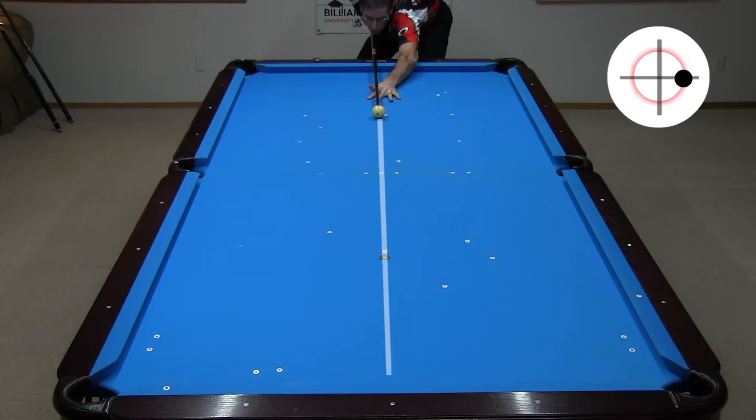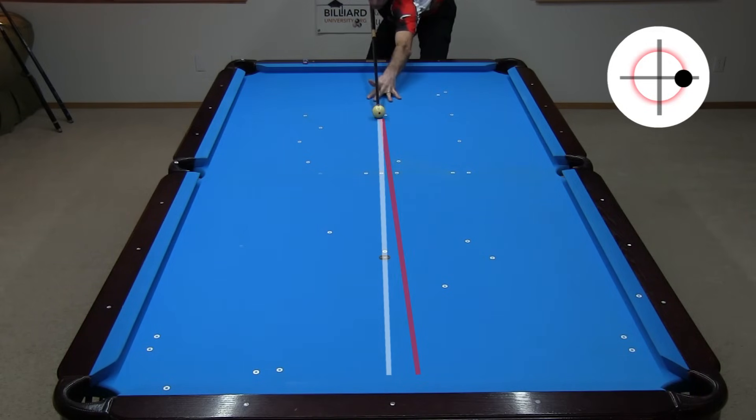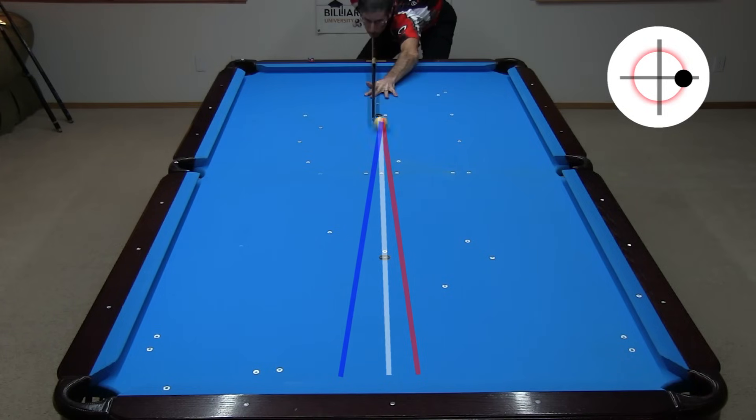Here, the cue elevation is just right for this shot distance and speed for swerve to cancel squirt, resulting in no net cue ball deflection — in other words, the cue ball hits my target at the center of the foot rail. With more cue elevation, swerve will dominate, causing the cue ball to deflect in the opposite direction. So again, when doing comparative tests, it is very important to use a consistent cue elevation for every shot. It is best to have the cue as level as possible, with the back of the cue barely above the rail, to minimize the effect and help ensure consistency.